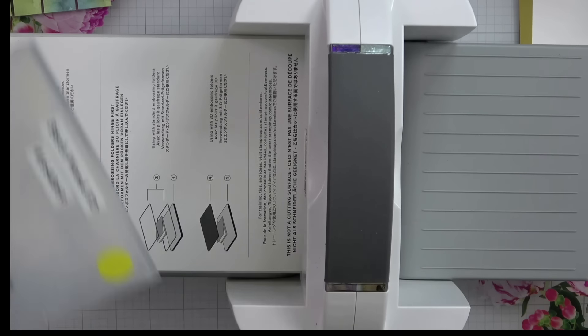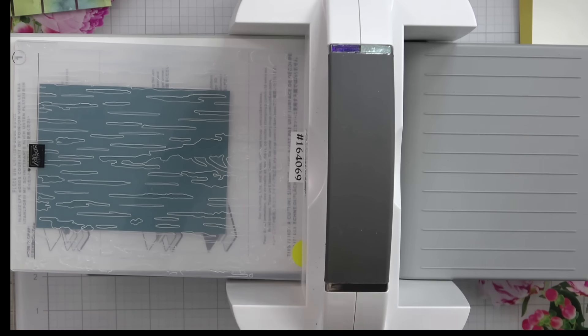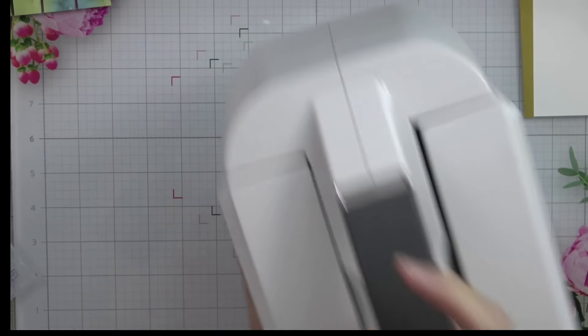I'm going to lay this in the folder and close it down, then grab my Stampin' Up embossing machine — the big one. It takes up a good portion of my desk but it is just a really good machine, one of the best hand crank machines I've ever used. I'll put my folder in on top of my number one plate, then add the specialty plate — number four — which is always the sandwich you use for 3D embossing folders, and crank it through.